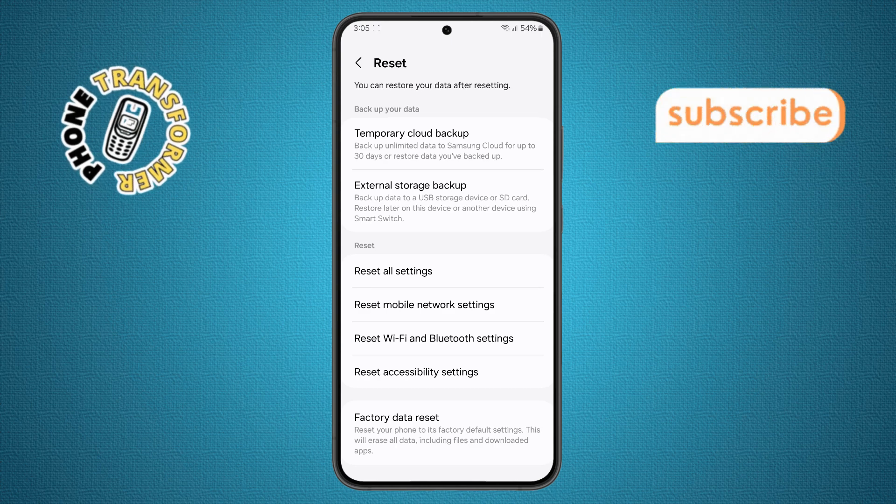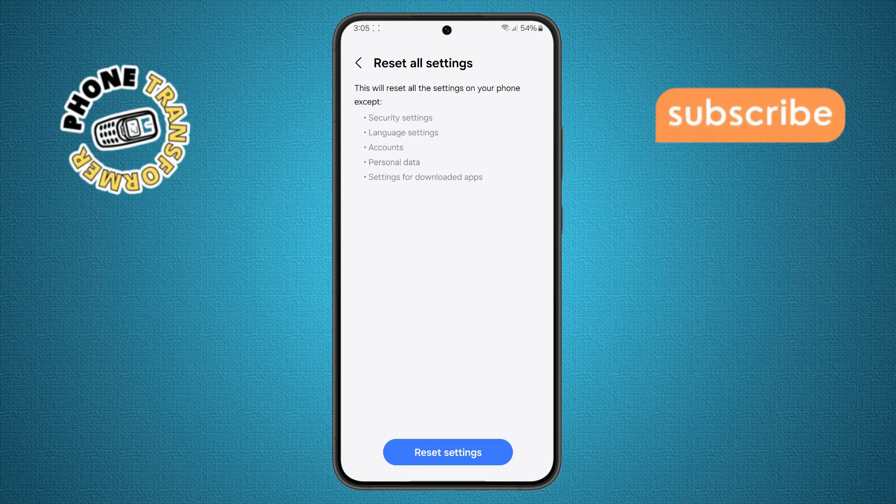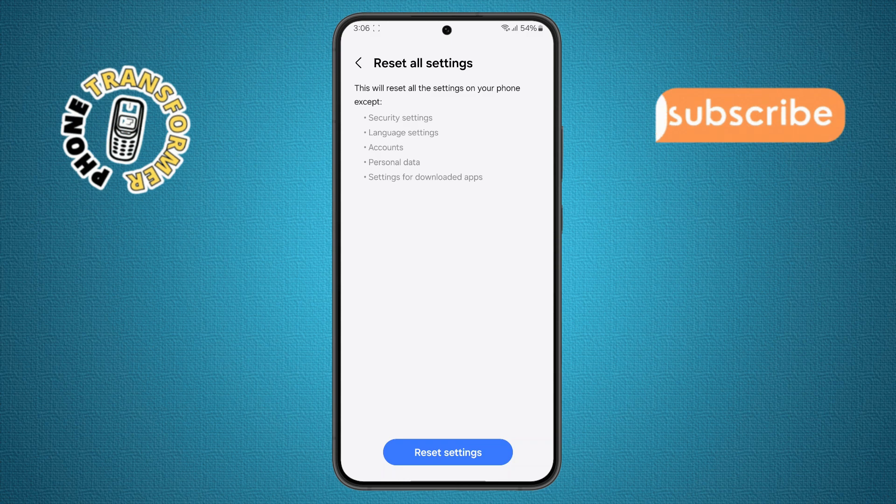Step seven. Now tap on Reset All Settings. This will only reset system settings like Wi-Fi, Bluetooth, and sound preferences. It won't delete your apps, photos, or files.